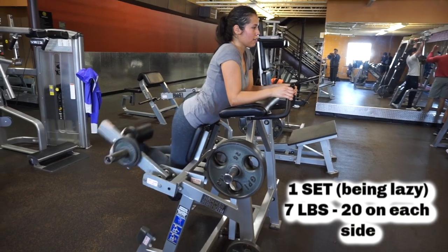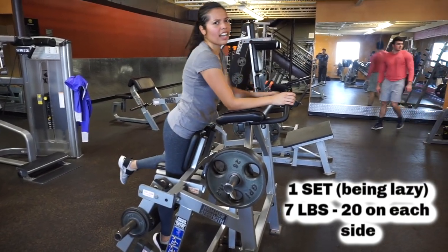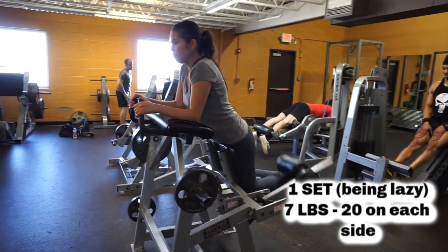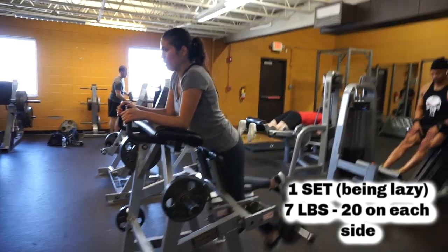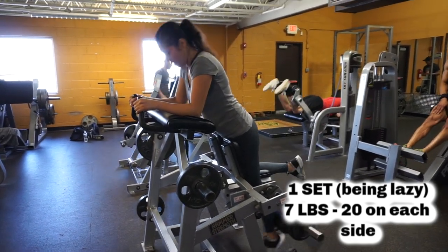Now I'm working on my hamstrings again, however I only did one set because I got tired. I'm mouthing it to my dad, as you guys can see. I only did seven pounds on each leg, did 20 of them, and then I kind of just gave up and moved to the next exercise.